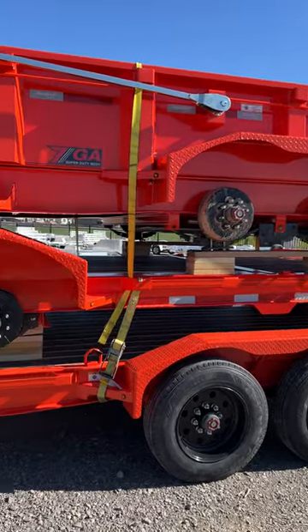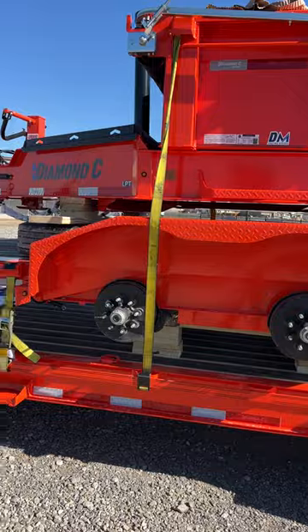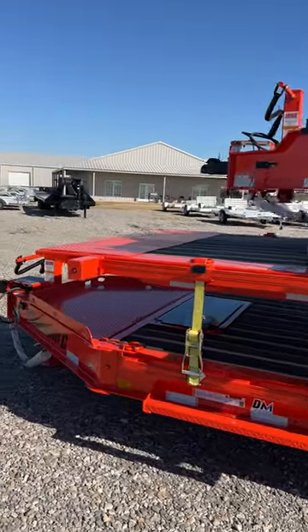There in the middle, we've got a 20 foot HDT 207, also featuring the full blackwood deck and heavy duty fenders.